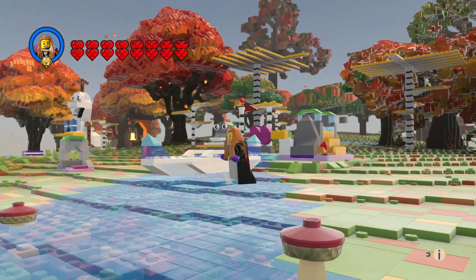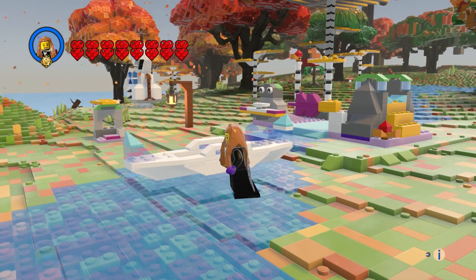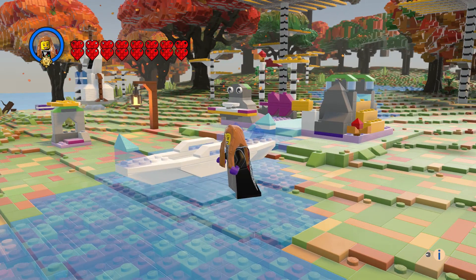And of course, I put the canoe one plate high, because otherwise it'll break the water.